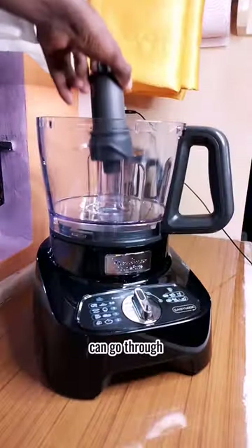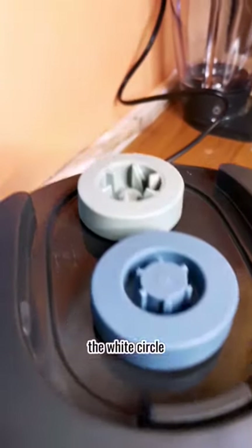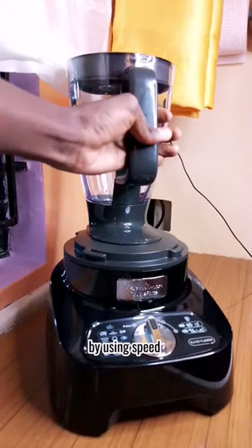This blue circle attaches to the food processor and gives it torque to ensure the blade can go through tough objects, like you, who constantly goes through tough things and barely makes it out alive.